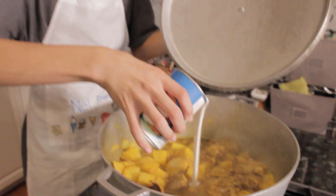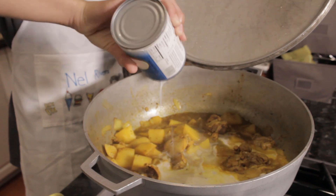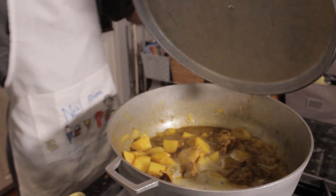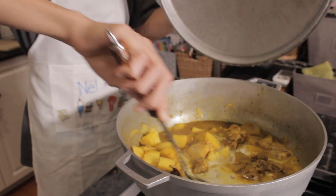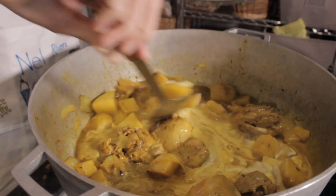After five minutes, we will add the coconut milk. Stir, cover the pot and wait another five minutes or until the potatoes are tender.